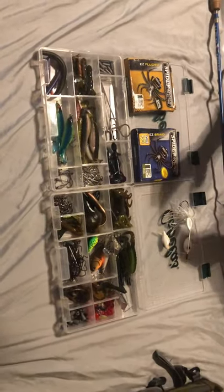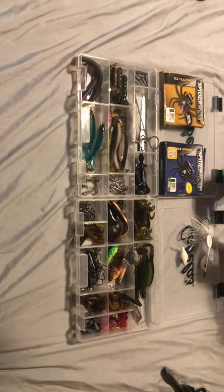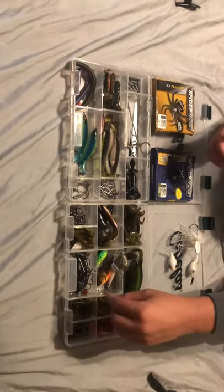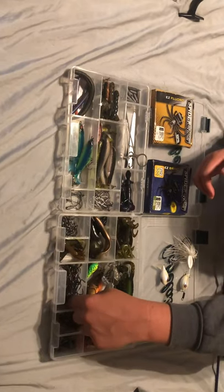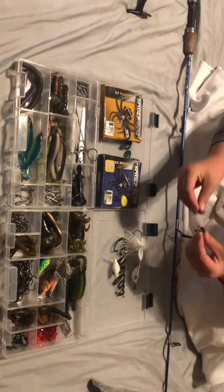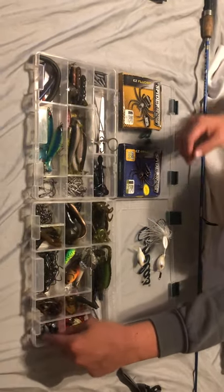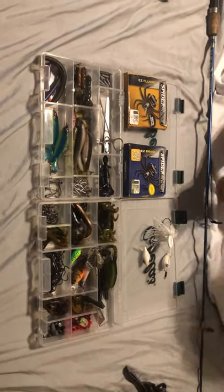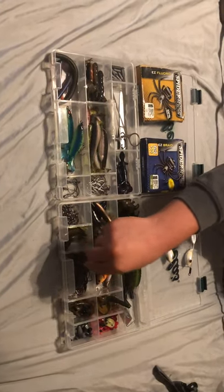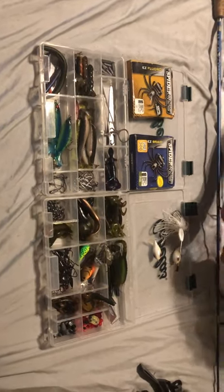I saw these in a bass rigging kit that had about 194 pieces of different bass rigging stuff for only about 30 bucks at Bass Pro, so I picked it up. I've never used them. There are also bobbers, bobber stops, bullet weights, and split shot weights in here.